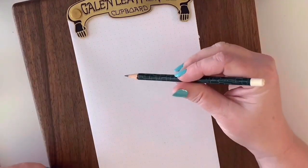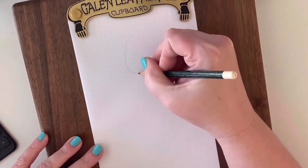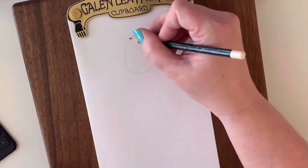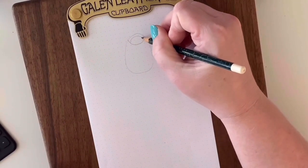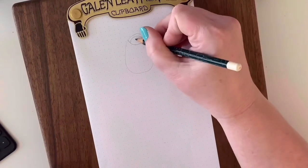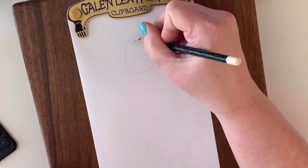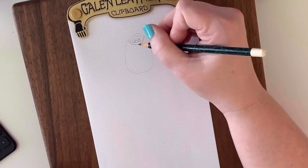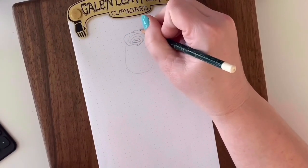Let's get started. Grab your sheet of paper and fold it in half. Then get a pencil and lightly draw an egg shape. Follow that with a half circle, then another half circle in the opposite direction, followed by a swirl in the middle. Then connect all these using lines, and the center of our rose is finished. Next, let's make our first petal which will wrap around the center of the rose.